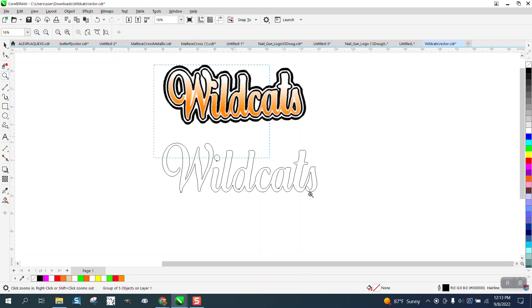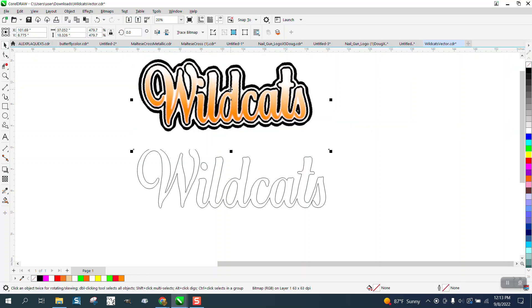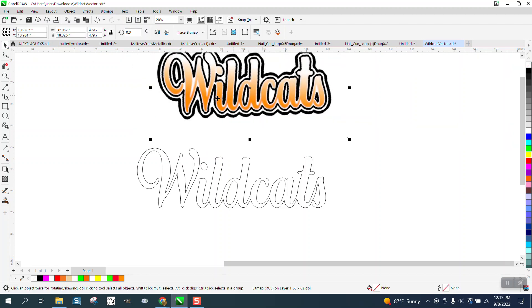Hi, it's me again with CorelDraw Tips and Tricks. Somebody sent me this CorelDraw file and then they sent me a photograph of something they wanted it to look like, and they wanted to make sure they didn't have any interior cut lines — because if you use this right now, this is a hairline that's going to cut out.